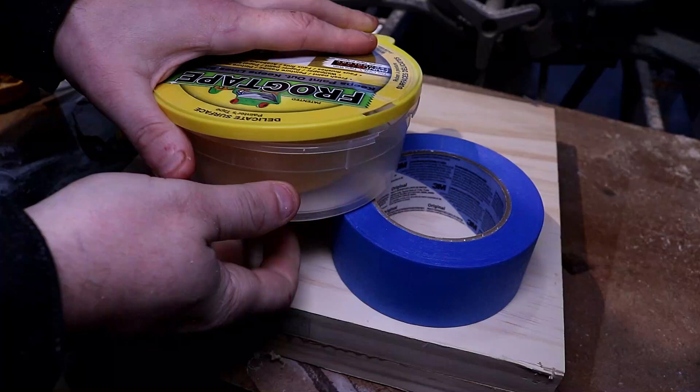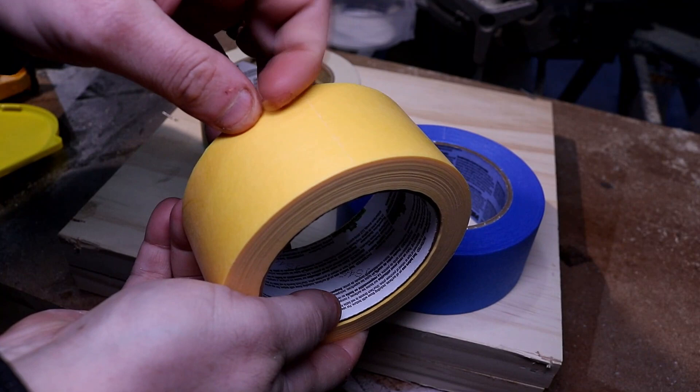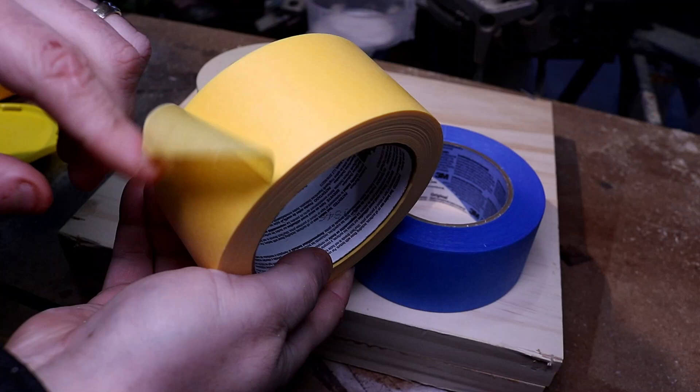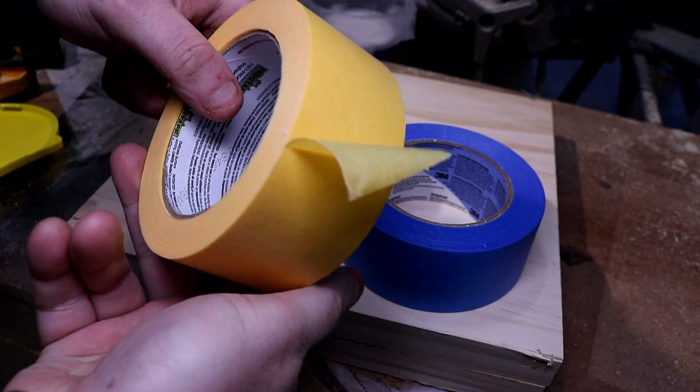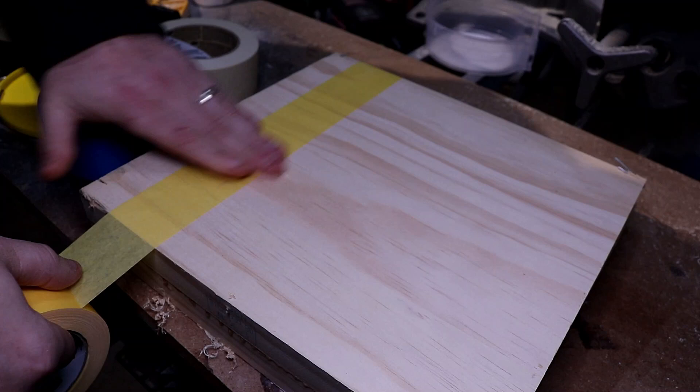You can see where the extra dollar went. Opening up the FrogTape — not that hard to open, actually pretty easy, but it's really thin. You're probably only looking at about two thousandths of an inch thick on this stuff and you can definitely feel it in your hands. The Blue tape, however, is a little bit thicker.